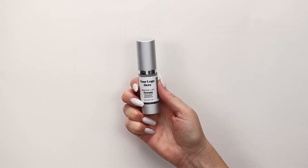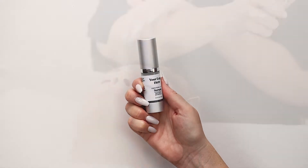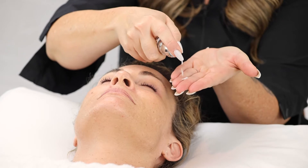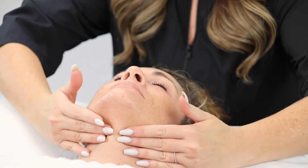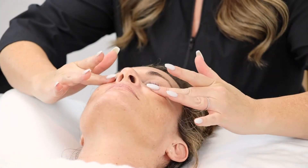Protein Lift Serum helps to visibly improve the appearance of dull, stressed skin. This revitalizing serum contains a blend of multiple proteins and peptides to help support a youthful, dewy appearance. Peptides provide support for all over healthy skin and are a must for a tighter skin appearance.